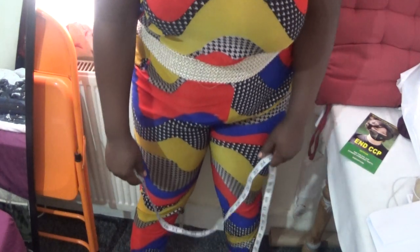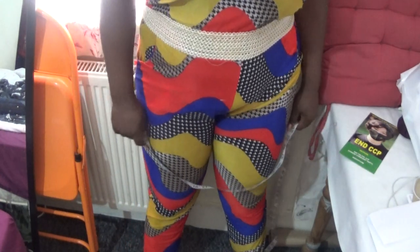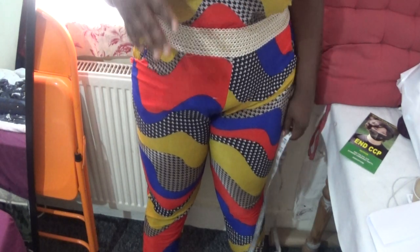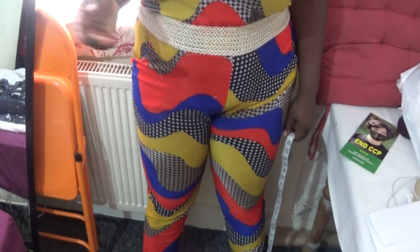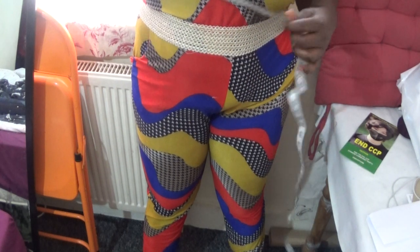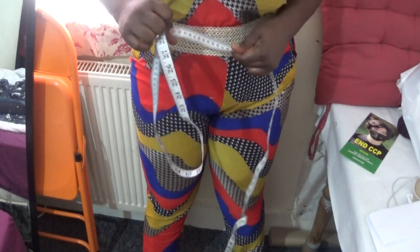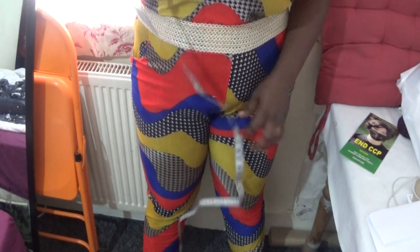Hello everyone, welcome back again to my channel. If you're new to my channel, please don't fail to hit the like button and subscribe. In this video I'm going to show you a method I'm just using now for drafting and sewing my Ankara trouser. My channel is all about beginner sewing, so if you're new please keep on watching. This is a simple method.